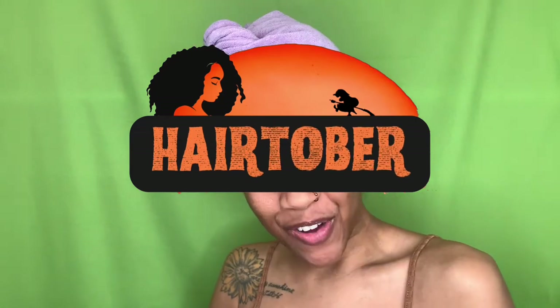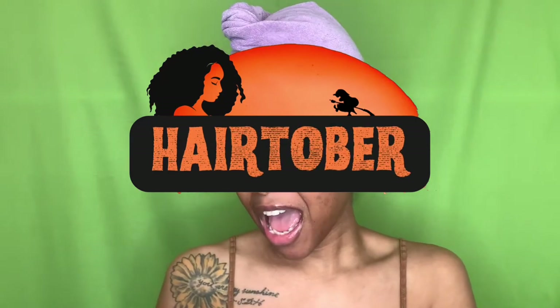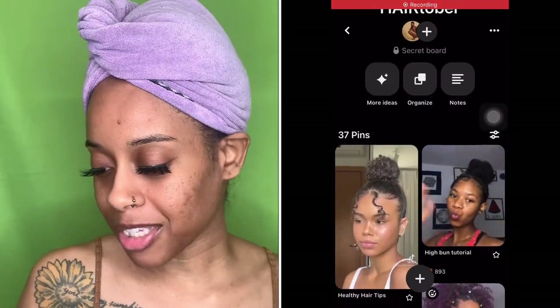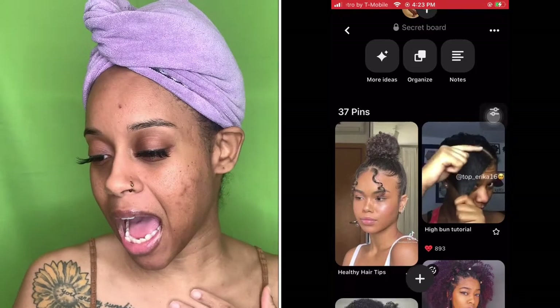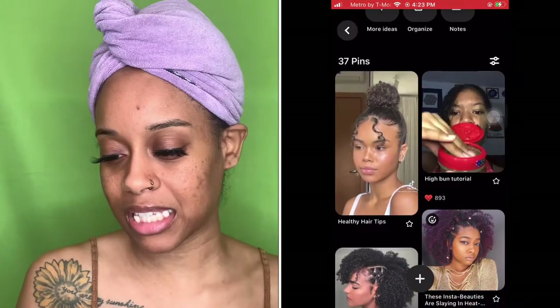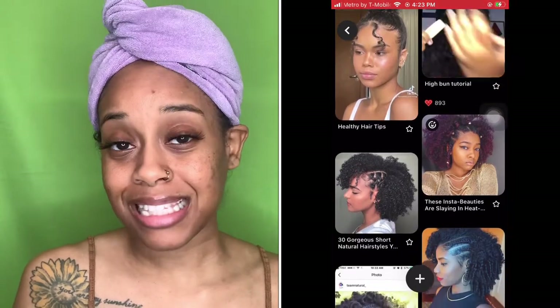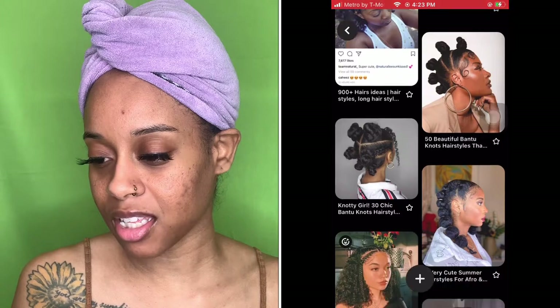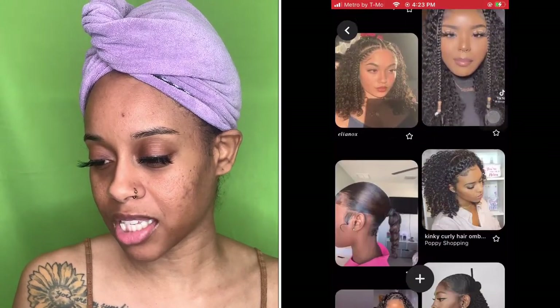So as you know, it is hair-tober, but today I'm feeling simple. So we're about to go through this gallery. I think I found my style already, but we're going to look through it. I'm thinking this bun with the little two pieces because again, I need something simple today. It's really late and I hate starting my day late, so I don't want something that's going to take all day.